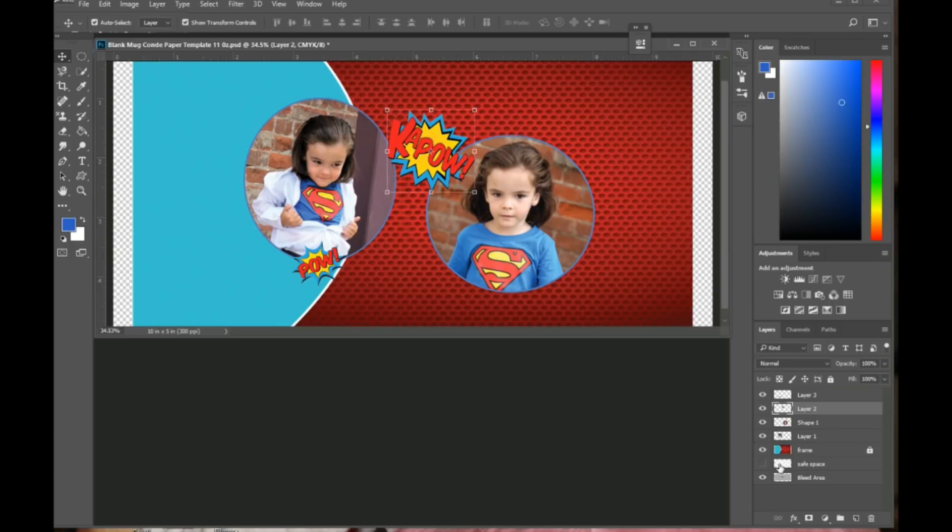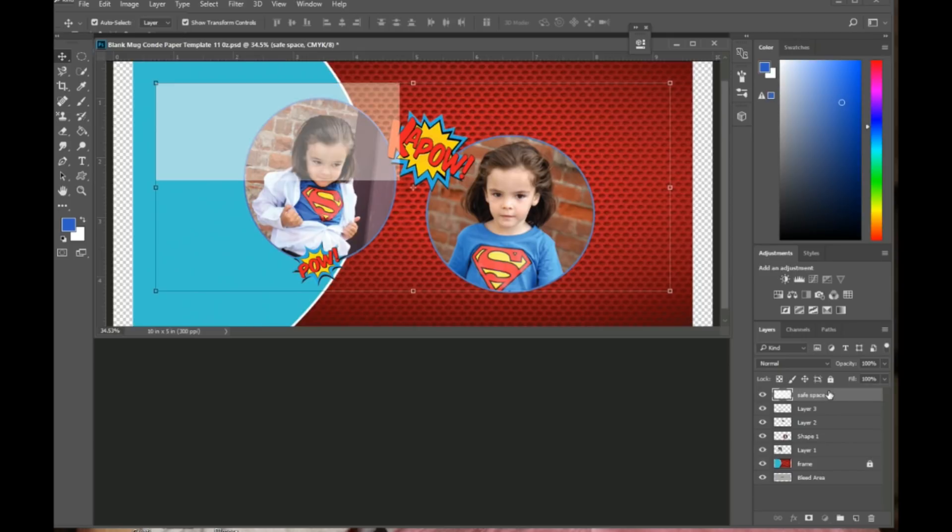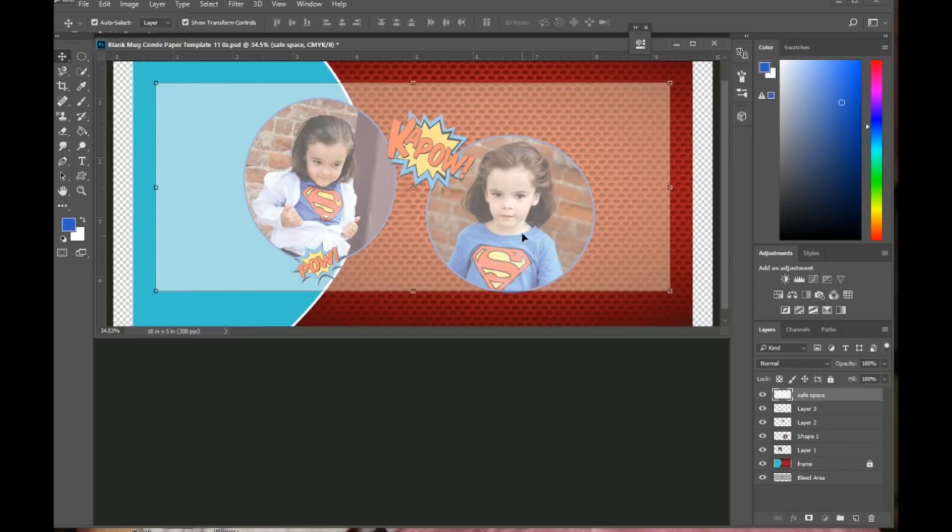I had unclicked the safe space eyeball so I could work with the pictures. Now I turn it back on by clicking the eyeball. It's not visible because it's in the background, so I need to make sure it's above all the layers so I can see through it and confirm everything is within the print area.